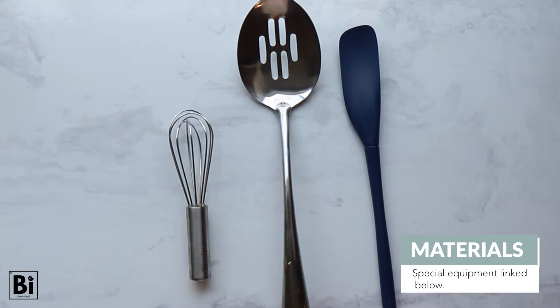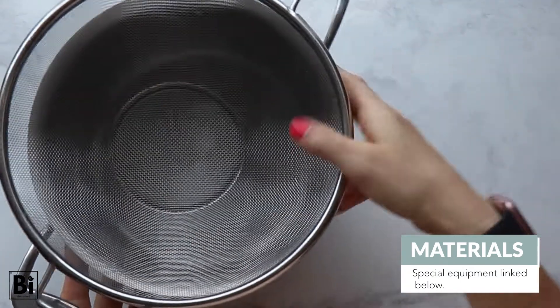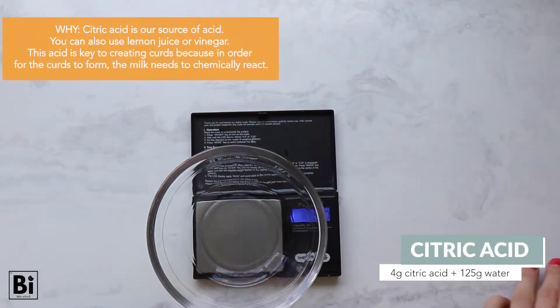For equipment, you'll need a slotted spoon, spatula, a whisk, a thermometer, a medium pot and strainer, and dish gloves. A digital measuring scale isn't necessary, but helpful.